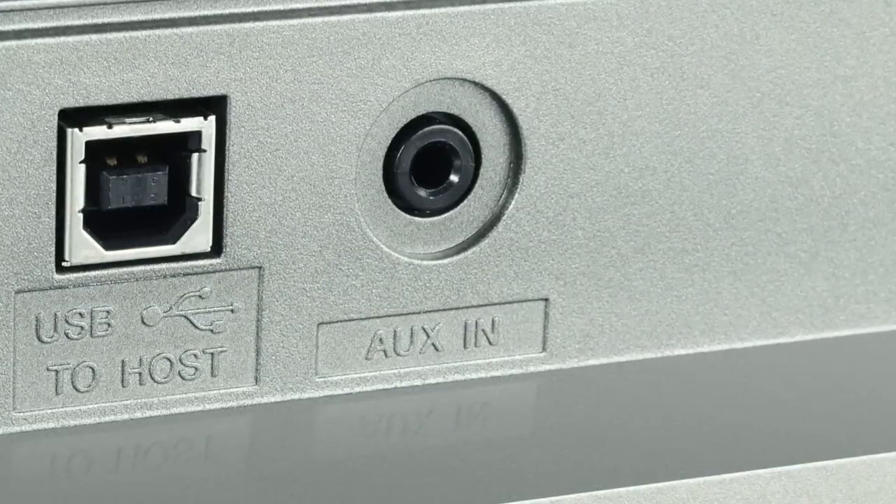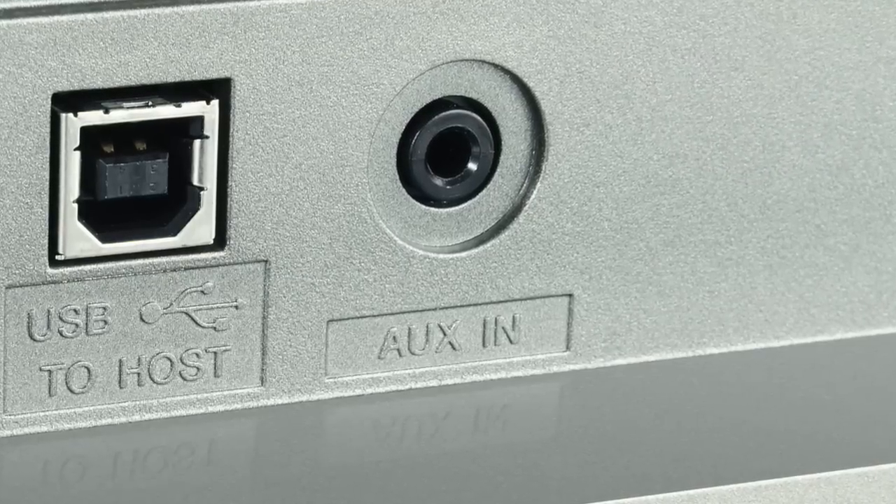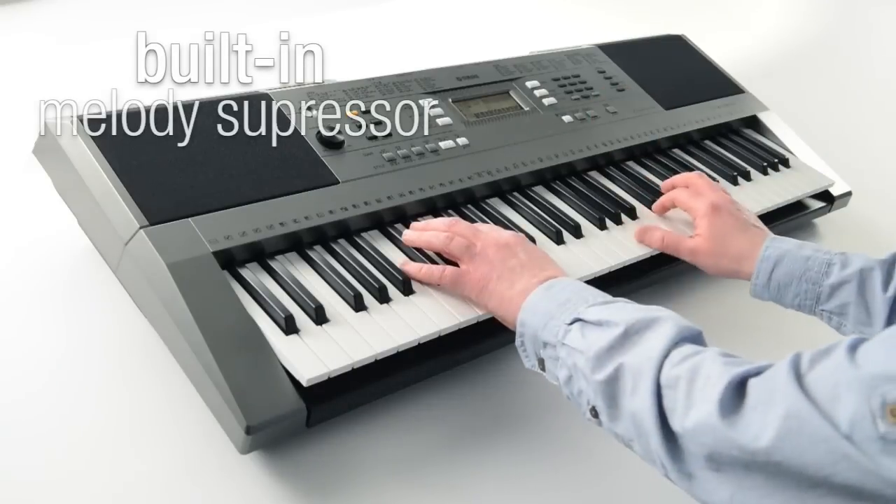For jamming along with your favourite tracks, connect your MP3 player to the AUX input and use the built-in melody suppressor to virtually remove vocals from tracks while you come to the front of the mix.